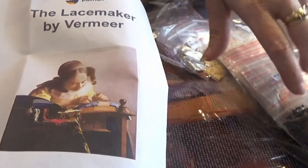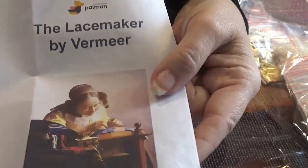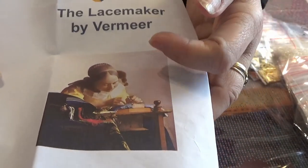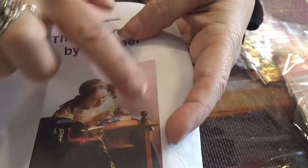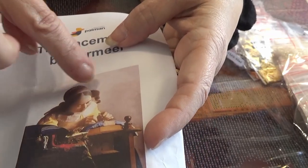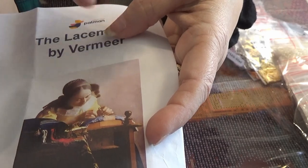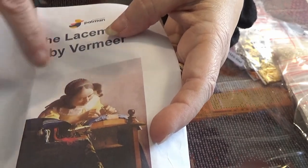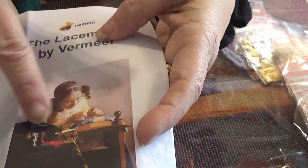It looks like it's bobbin lace she's working on, although I can't tell definitely from the picture. I would use that trail — and if I were going to do any more ABs, I would keep your eye moving around the canvas. Not just down here at the bottom, but some in her headband and maybe in some of the light reflection in the background — just sort of sprinkle them in so you have them all over the canvas.